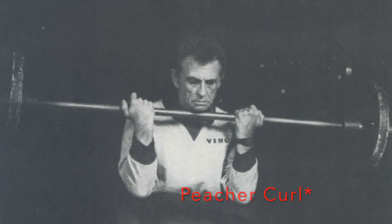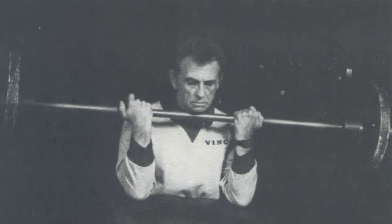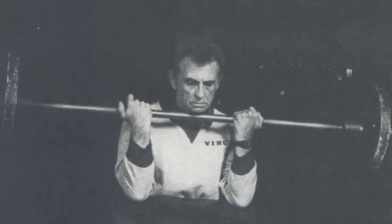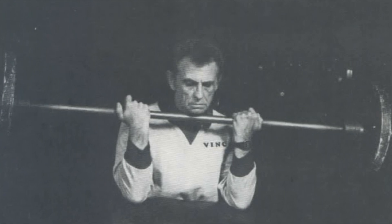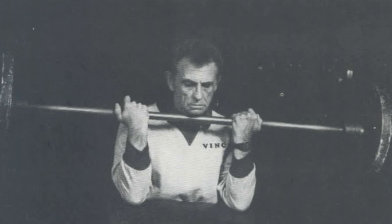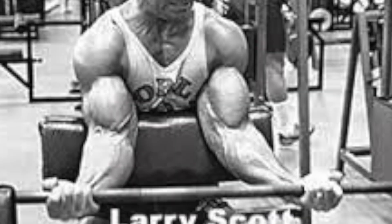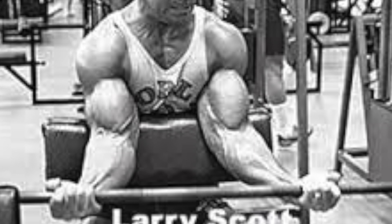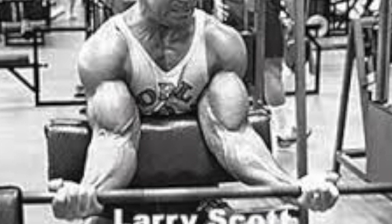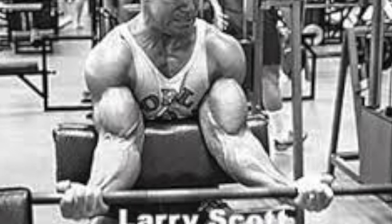You take a shoulder-width grip on the bar — this is going to be a straight bar. You start out by curling the weight with the wrists first before you begin to curl the weight up. As you bring the bar up, you want to make sure you're trying to get the bar to touch your collarbone at the top of the movement with your actual wrists.